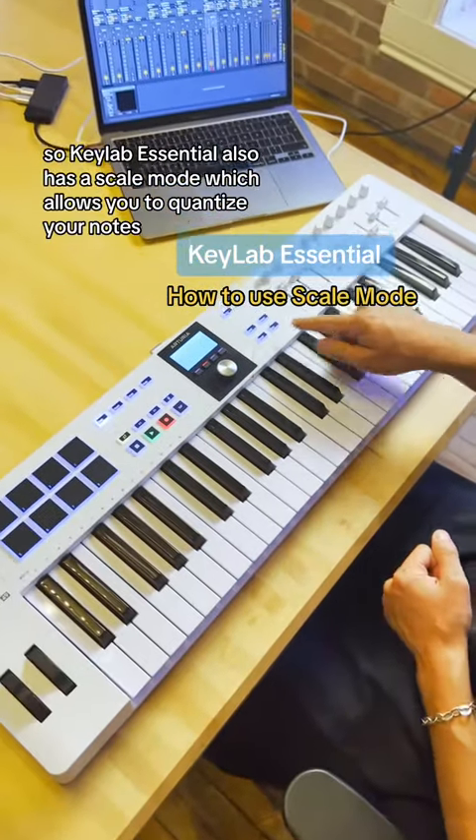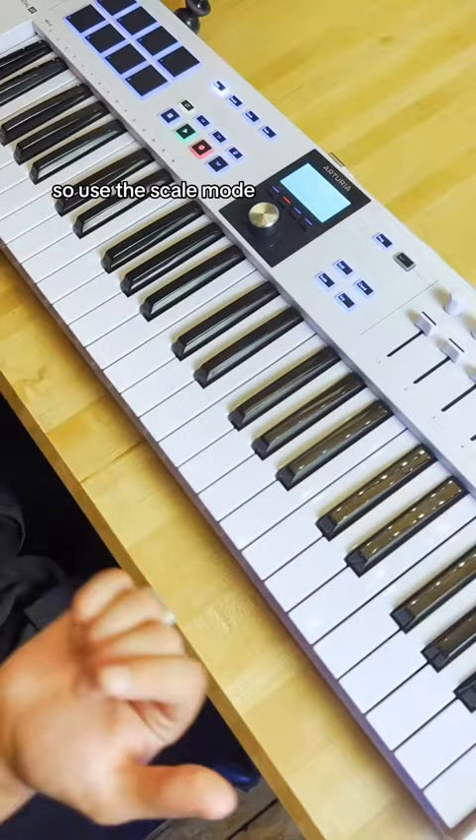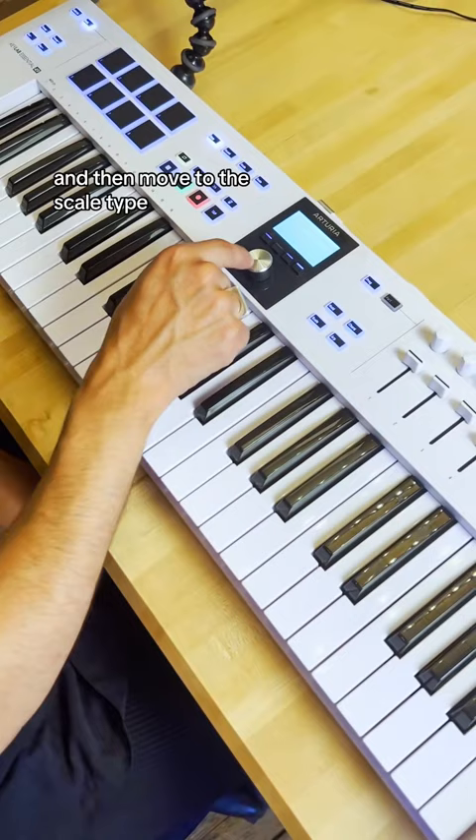The Keylab Essential also has a scale mode which allows you to quantize your notes, pick the root note and pick the scale to always stay in tune whenever playing with your arps or chords. To use the scale mode, simply long press it, choose the root note, then move to the scale type, choose the minor one — I have chosen C minor.